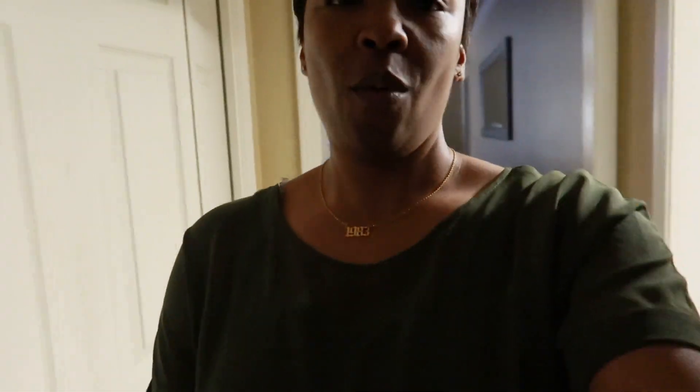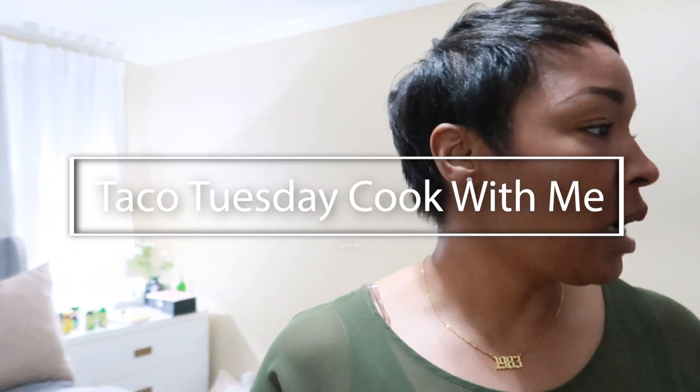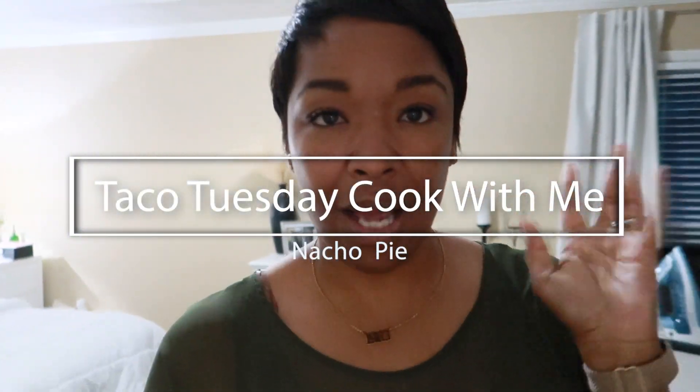What's up, you guys! Welcome back to the vlog. It's the evening time, about 7:30. I am cooking dinner and also editing. So it's Taco Tuesday — I'm making taco pie tonight.